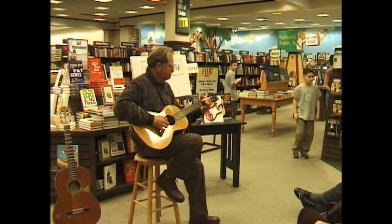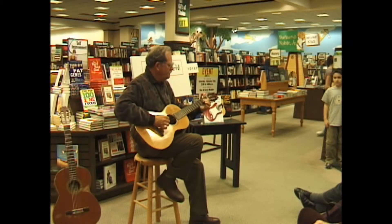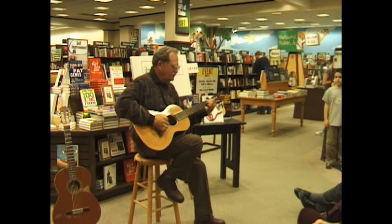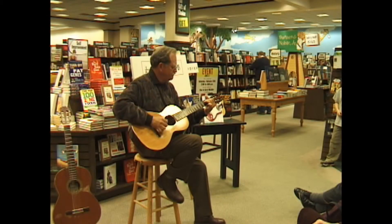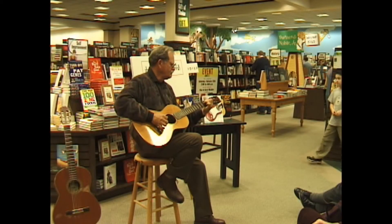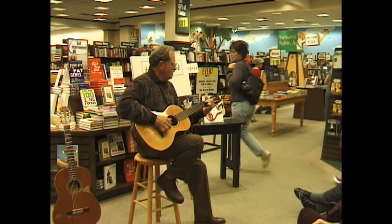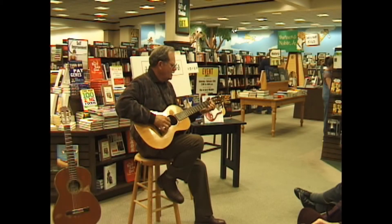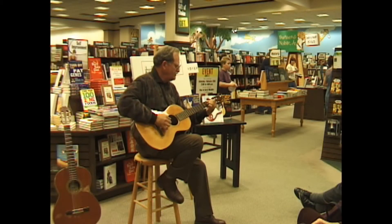Hey Mama, where did you go last night? Hey Mama, where did you go last night? I don't know what you did all night. Hey Mama, what did you do last night? Hey Mama, what did you do last night? I don't know — I bet you've been around.